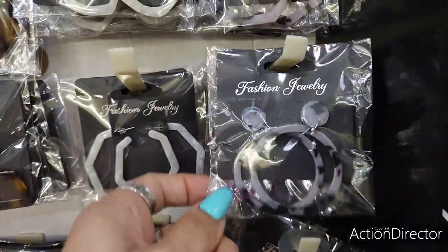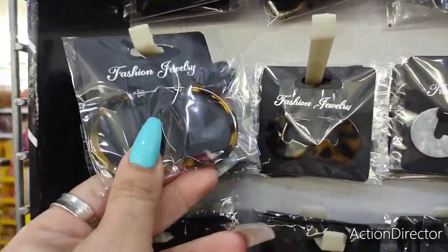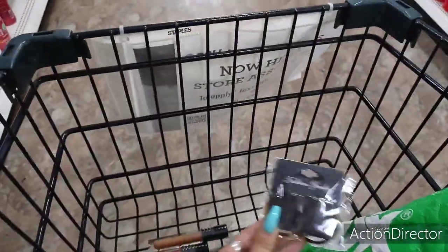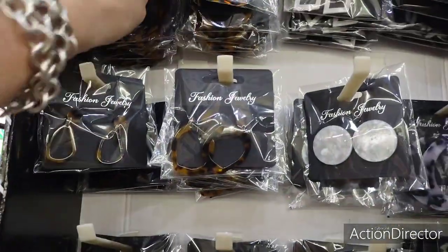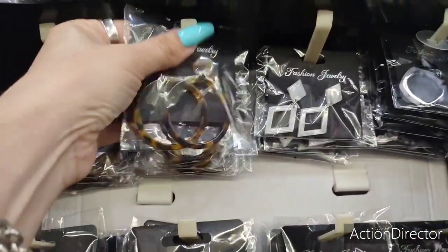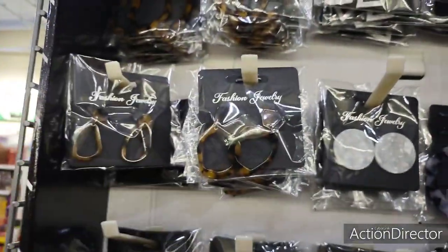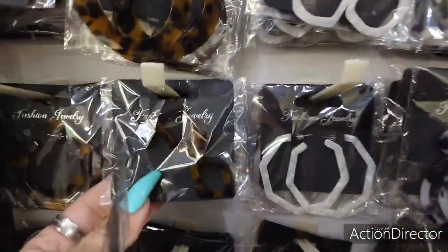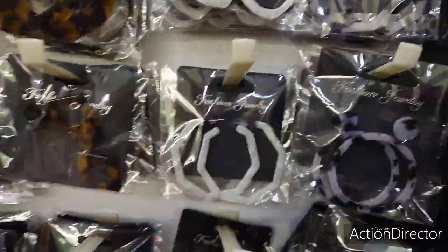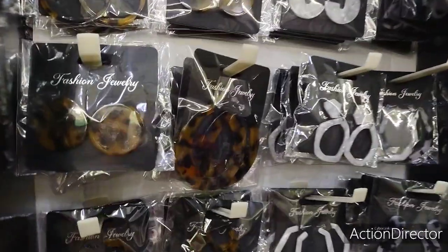Look at these hoop earrings — really cute! And the drop earrings — oh my gosh, I have to show you these. They have the drop-down earrings, those are adorable. Look at these bigger ones, the black and white. These make for cute little stocking stuffers and they're only a dollar. I do apologize for the lighting but I can't do anything about that.